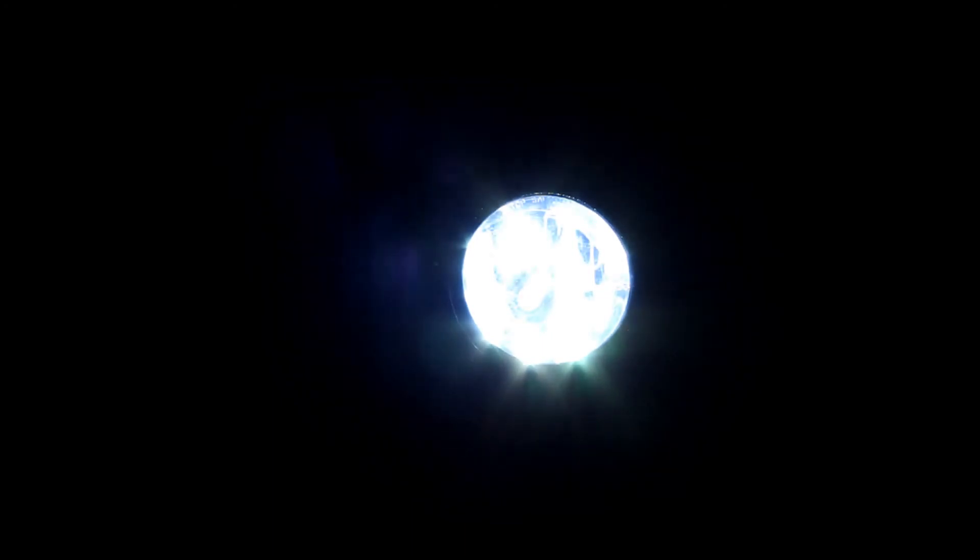To begin, the bulb starts off quite dim and very colourful compared to the end result. This 5000K bulb will finish off being super bright white. This cycle takes 15 seconds to complete using a standard ballast.